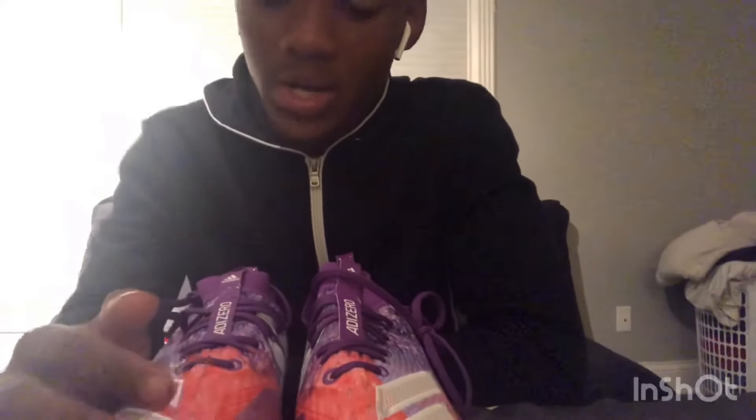The other cleats coming in the mail I got for like 50 or 60 — I got a pretty good deal and both were on sale on Adidas.com. I recommend you check out Adidas.com because they had pretty good sales on cleats and more — not just cleats, they've got gloves and all kinds of accessories.